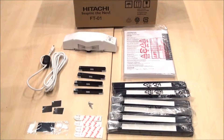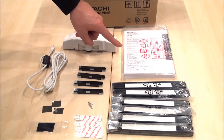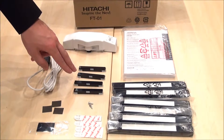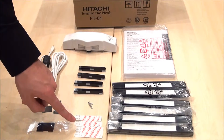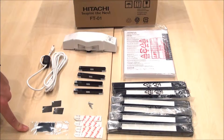The Hitachi finger touch unit comes included with 1 finger touch laser module, 1 multi-language user manual, 12 reflective bars, 4 adjustment bars, 1 USB cable, 2 screws, 4 double-sided adhesive pads, 3 magnetic adhesive pads, and 1 IR filter.